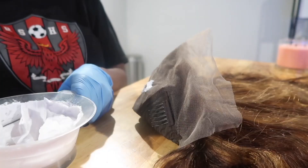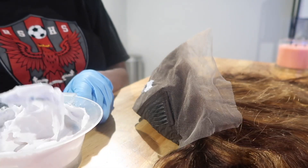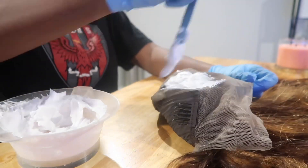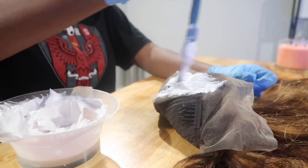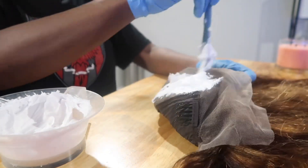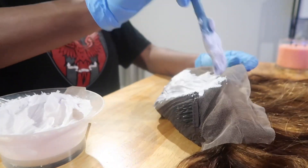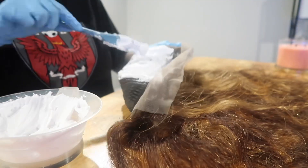For the next step, you're gonna want to put some gloves on because when you're applying the bleach to the lace, you do not want that bleach to get on your hand — it's gonna sting after a while. When applying the bleach to the lace, you just want to make sure you're coating the lace; you don't want to saturate it.